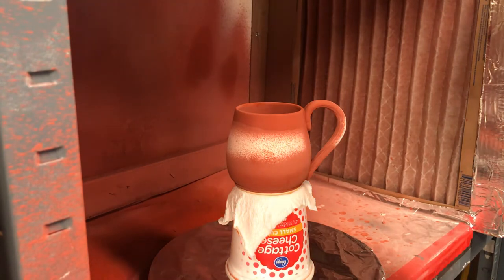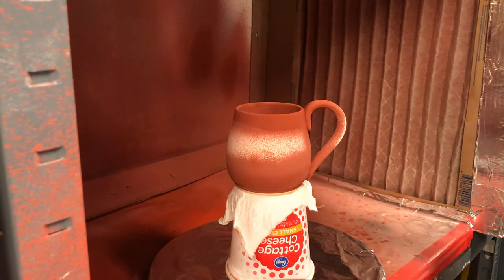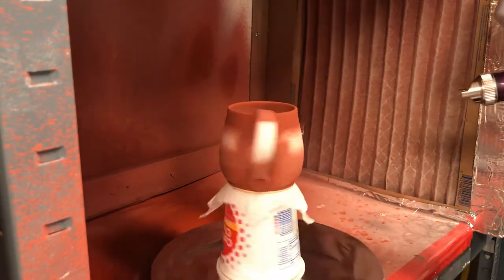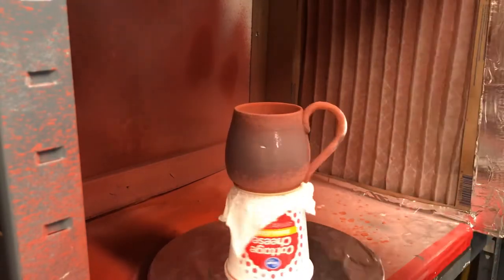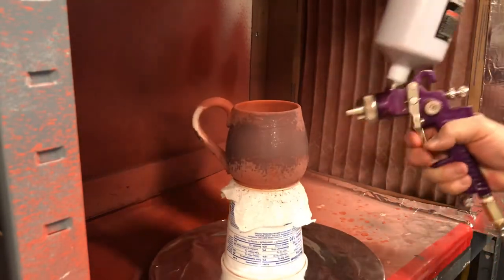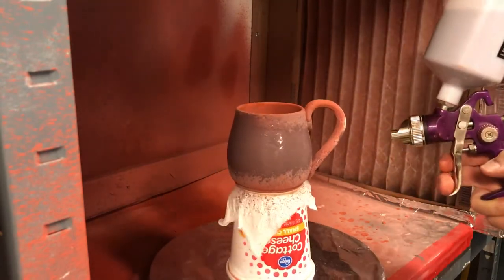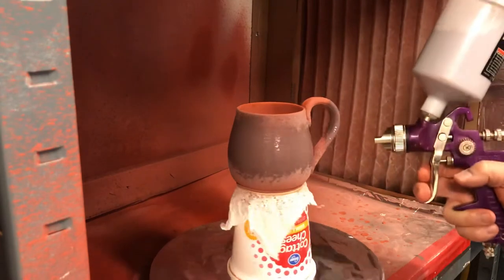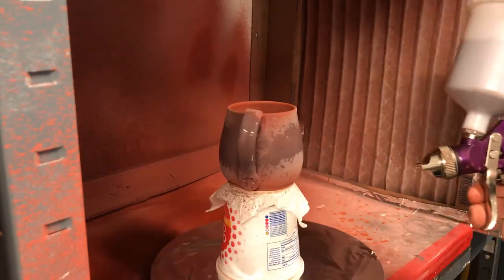I'll try to talk over the fan and anything else going on here. So you're just giving this a spin, trying to force some glaze through. This glaze is wet so it doesn't really want to come out right. It's going to take several coats.